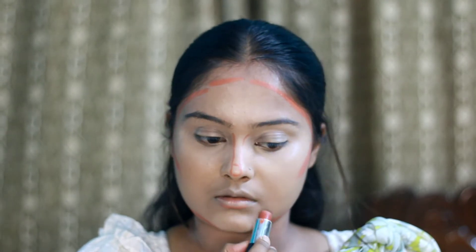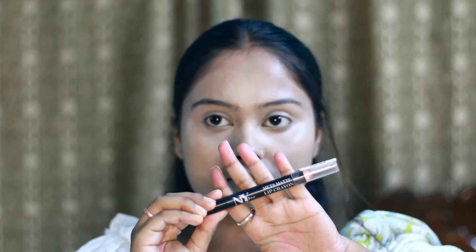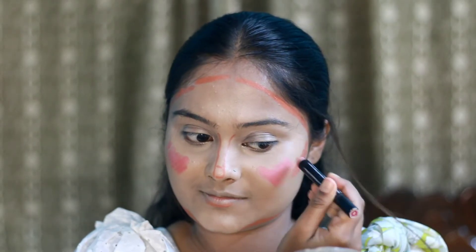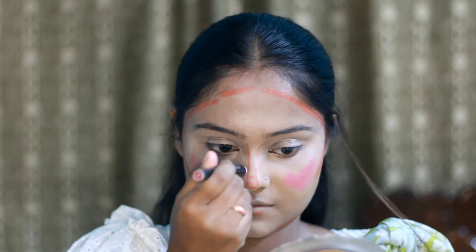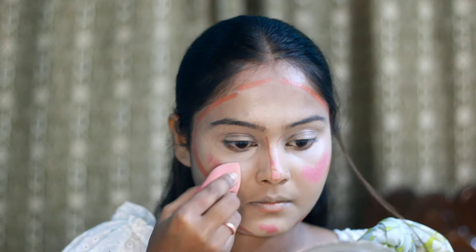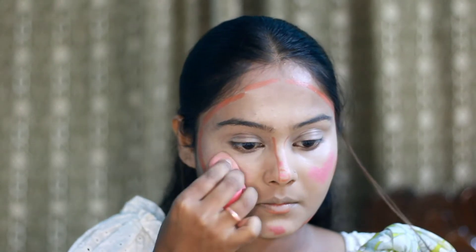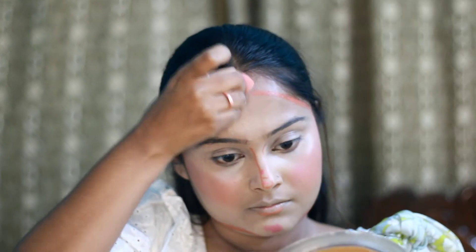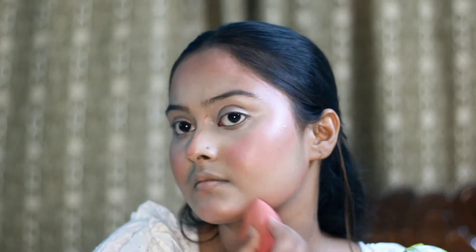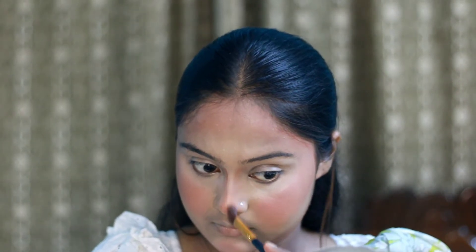I used a NYBEAR crayon lipstick as a blush in shade pink. Believe me, this is a very good blush. I prefer using this as a blush rather than a lipstick. Then I blend out all the cream products on the face — first the blush, then the contour on the nose and face using an angle brush.